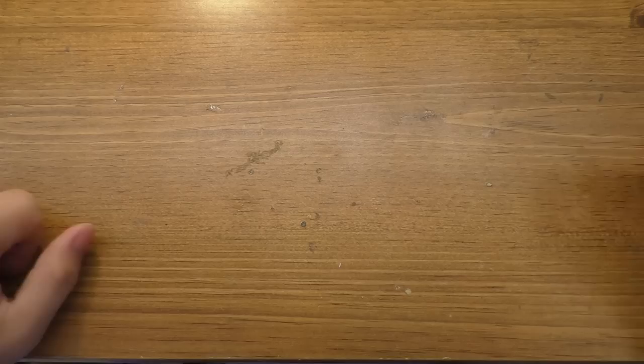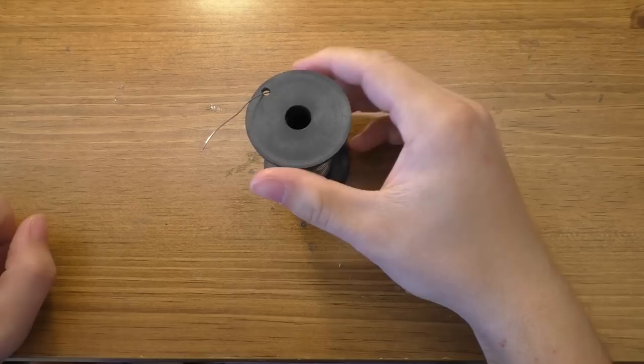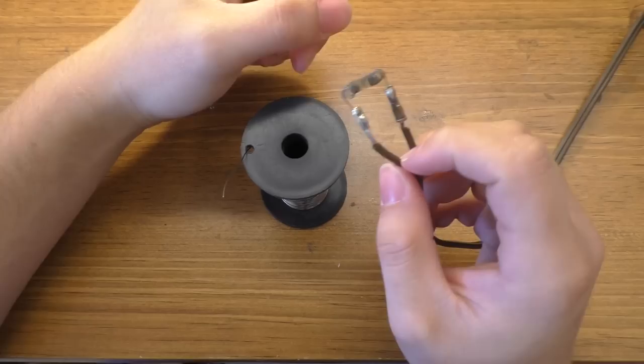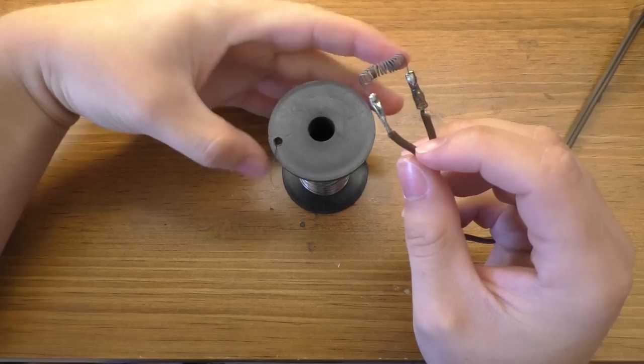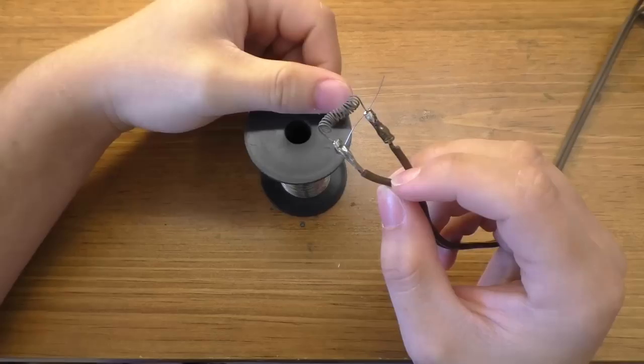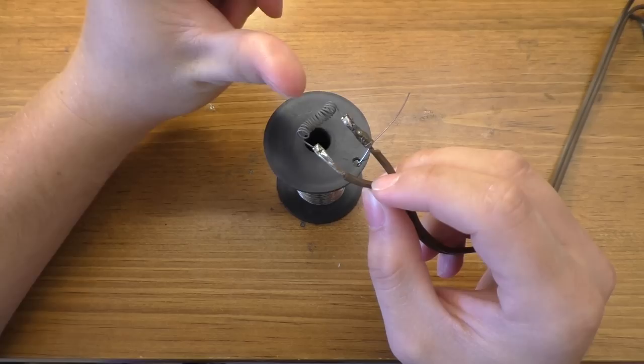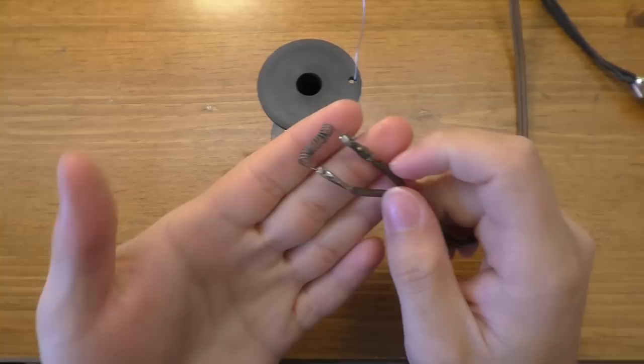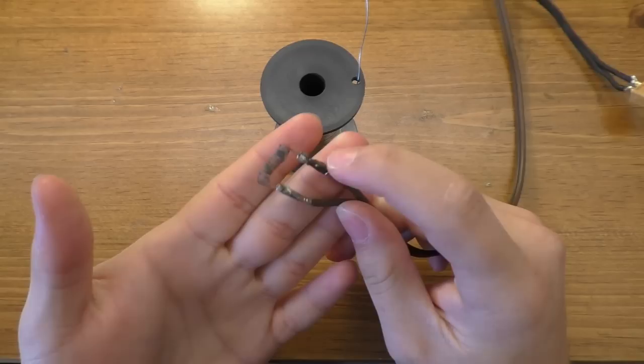You will need some nichrome wire, and this is kind of the claim to fame for this fireworks igniter. For a big show four channels isn't really all that much, but the way I have it set up you make a coil of nichrome wire. This is 24 gauge nichrome wire — about ten bucks for a 250-foot spool. The igniters are reusable; these coils last quite a few shots. For me they've always lasted all night on the Fourth and we put on a pretty decent sized show.